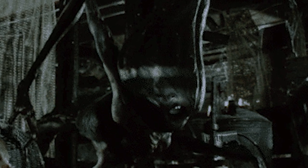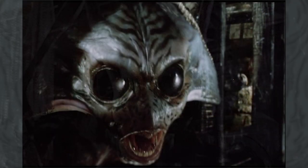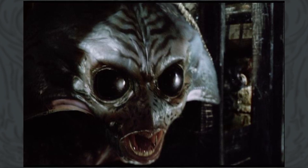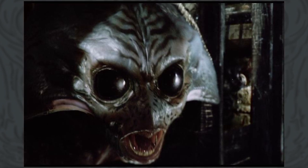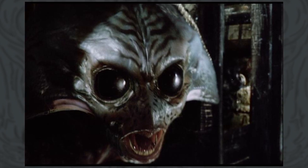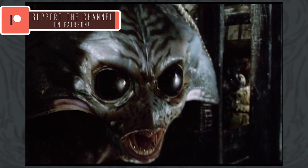Their tripodal limb structure is something that is carried over to their fighting machines, which also share the nickname of tripods. Their skin is a mixture of light greys and darker shades of green around the creases of their outer layers. They would appear to have a considerable amount of strength in their three powerful legs to assist them in stabilizing their very large weighted head.